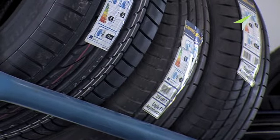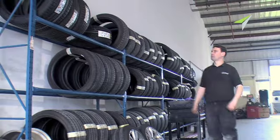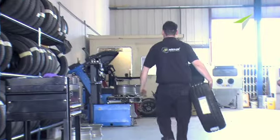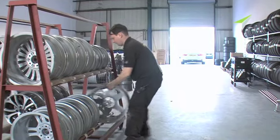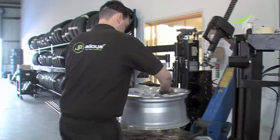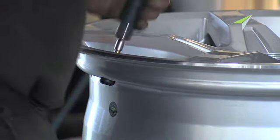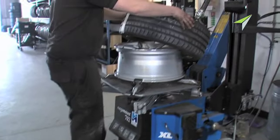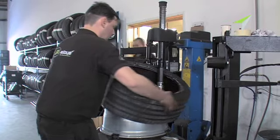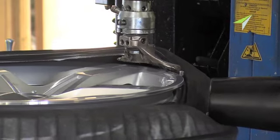Nothing sets our wheels off better than to be fitted up with new rubber. Whatever the brand, we can supply it. And of course, when it comes to refitting the tires — whether they be new or the customer's existing tires — we are using the same high-tech leverless tire fitting system, which absolutely guarantees rim safety. You will not have your rims damaged if we fit the tires.